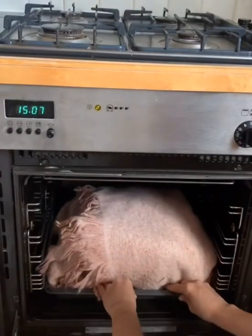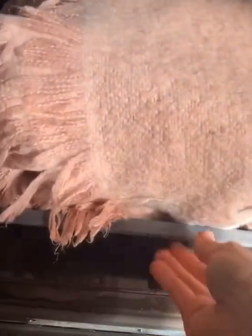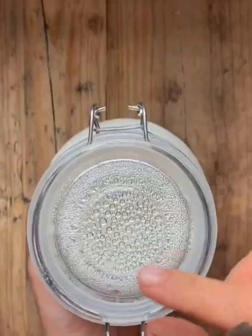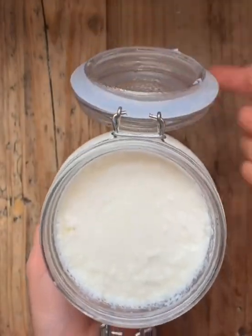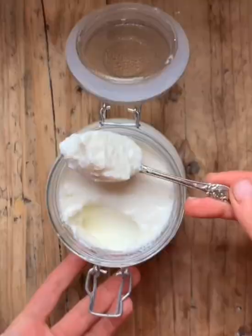We need to ferment these so we keep them in a warm place. I keep them in the oven with the oven switched off overnight. The next day we take out our yogurt which should be ready. We refrigerate it and we're going to get thick creamy yogurt.